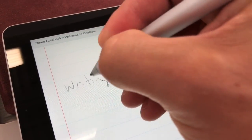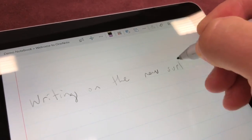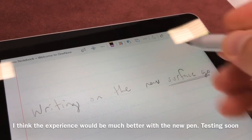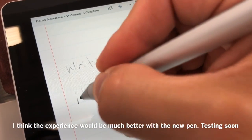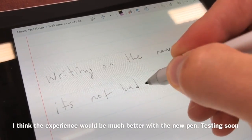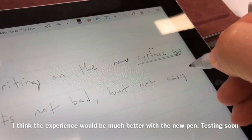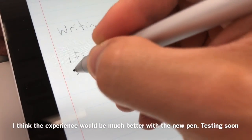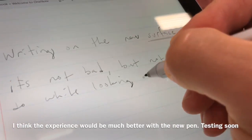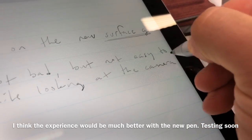Here I'm in OneNote, testing out the note-taking experience. It's okay. The pen feels nice, but they didn't have the new Surface pen on hand. So I'm using the Surface Pro 4 pen, which is fine, but the initial activation force doesn't feel the same as it would with the new Surface pen, which supports 4096 levels of pressure sensitivity. I do like how light the tablet is.